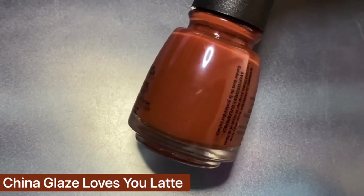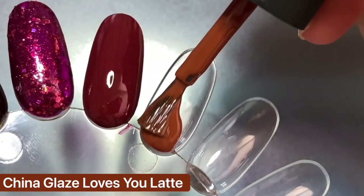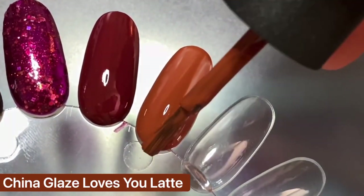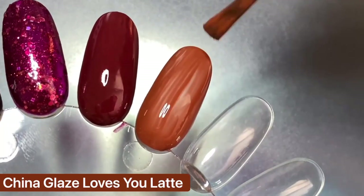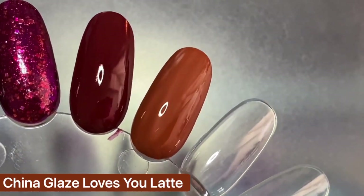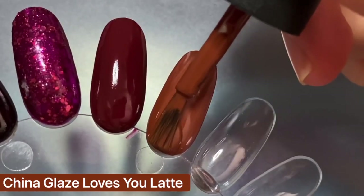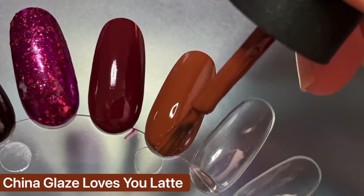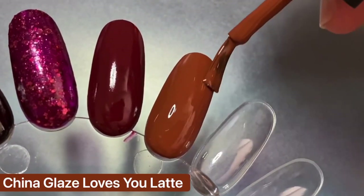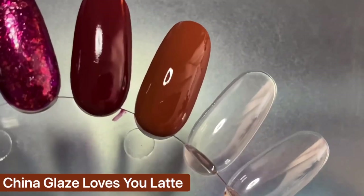The next shade is Loves You Latte from the same Autumn Spice Collection, and this one is described as a chestnut brown cream. I tend to lean into these brown-leaning orange shades the deeper into fall we get. A close contender was Copper from Olive Up Polish, but it's a bit lighter and more orangey — not to mention I think it's sold out — so it felt right to share this shade instead, since it also has an amazing formula.